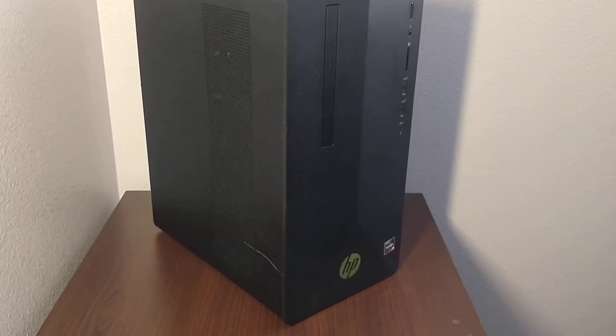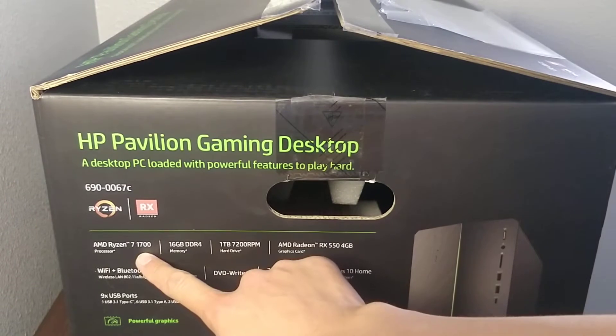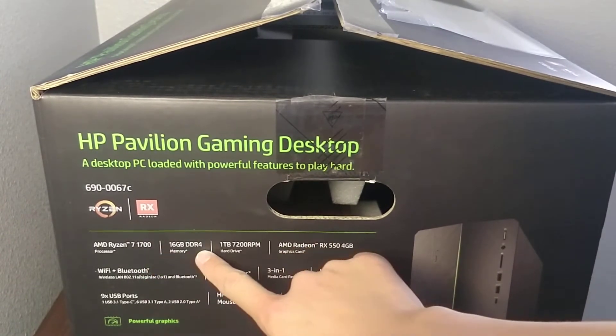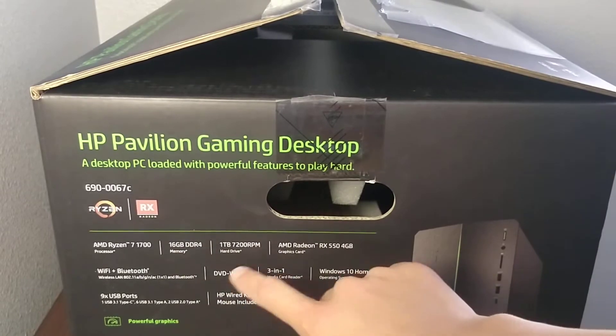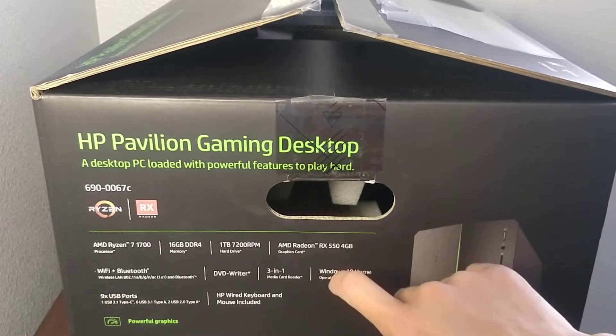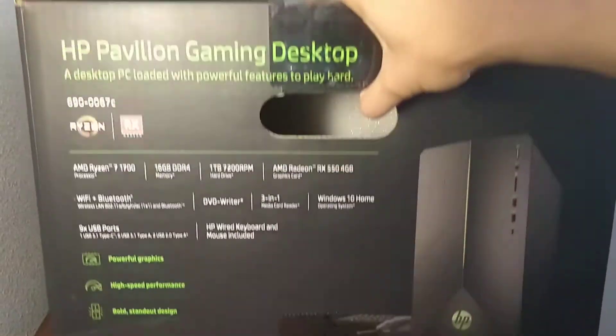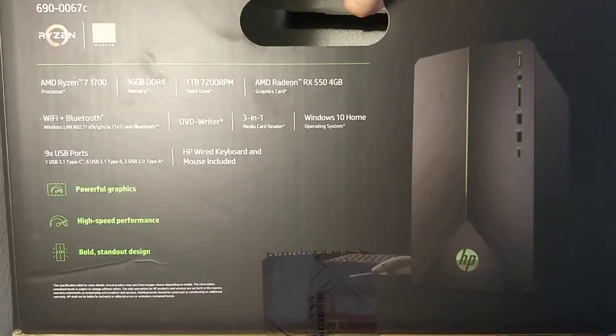I just got a used computer for around $300 and we're gonna take a look at it. It's a Ryzen 7 first generation 1700, 16 gigs DDR4, a hard drive, Radeon RX 550 4 gigs, Wi-Fi, Bluetooth, etc. Here's the box — let's take a look at it.